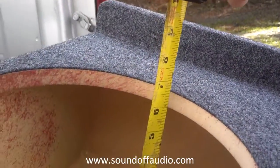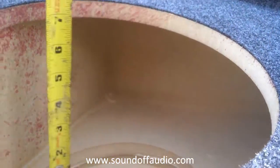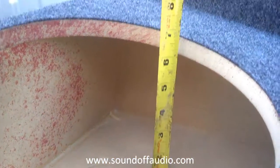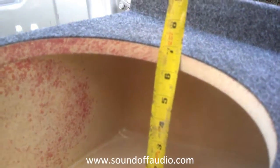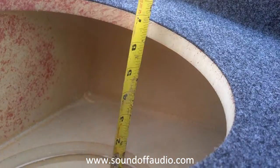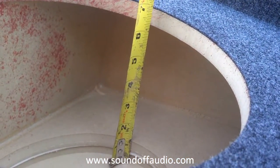You measure mounting depth from the middle — you don't measure it from the shallow end, you don't measure it from the high end. We base our mounting depth on a five and a half to six inch diameter magnet. The bigger the magnet is, the less it takes away from your mounting depth, so you always have to take that into consideration before ordering a box.